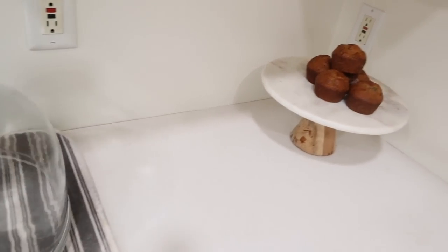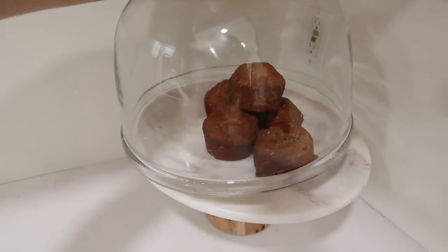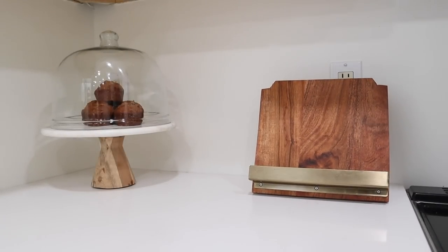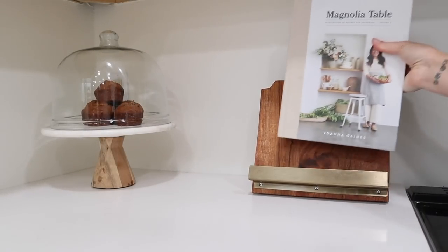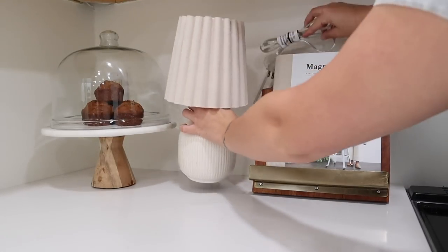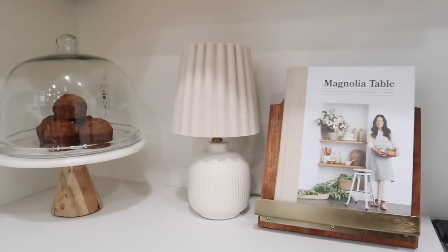I haven't seen a link for it online yet, so if you're interested, I would definitely check your local store and see if they have one. But right next to that, I'm just going to add in my wooden cookbook stand and one of my favorite cookbooks and then this gorgeous lamp from Target that I am absolutely obsessed with.